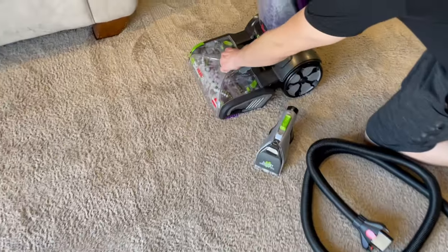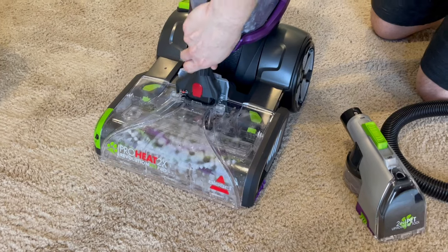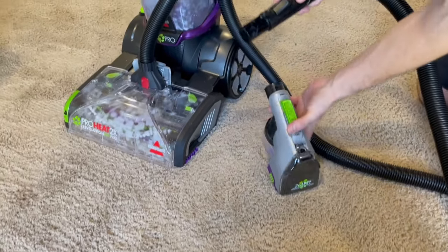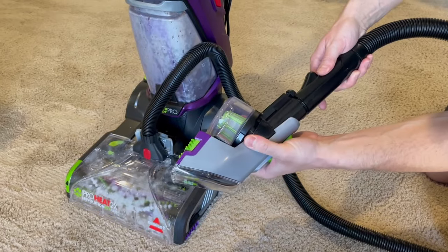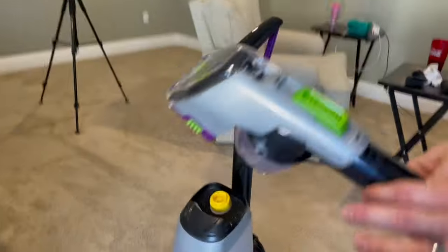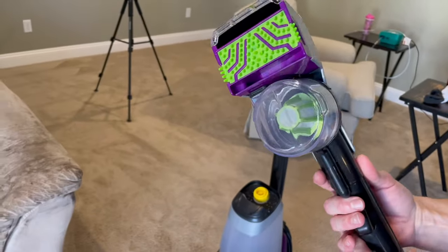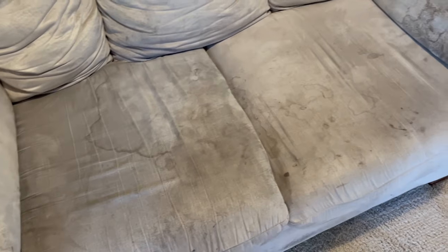The last thing I want to show you on this vacuum is the upholstery cleaner attachment piece. There's just a little piece that you flip up to attach one end of the hose into the front of the cleaner, and then the other piece goes on the little handle. Then you have your little trigger here for wet and dry, and you basically just spray the whole thing down and then suction it up. Here's a quick reminder of what the couch looks like, and then we're going to go ahead and start cleaning it.